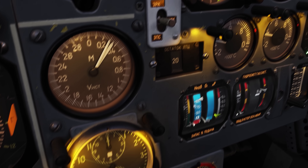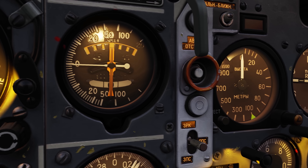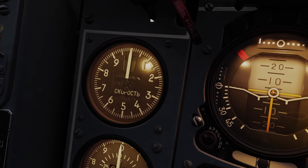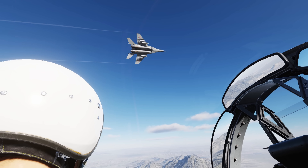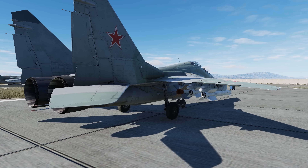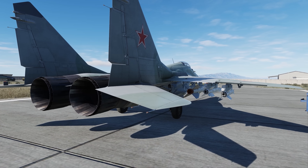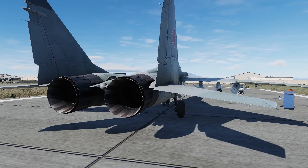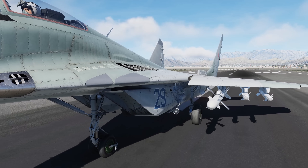The MiG-29A is a single-seat, dual-engine Soviet fighter that was designed in the 1970s as a lightweight fighter in parallel with development of the larger Su-27 Flanker. The Fulcrum entered service in 1983 with its primary role being point air defense for Soviet and several Warsaw Pact member countries. It's a relatively small twin-tail blended-wing fighter with leading-edge extensions, powered by two widely spaced RD-33 engines, each capable of 18,300 pounds of force in afterburner. Air is fed into the engines from variable intake ramps below the fuselage.